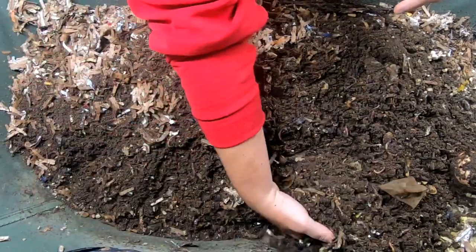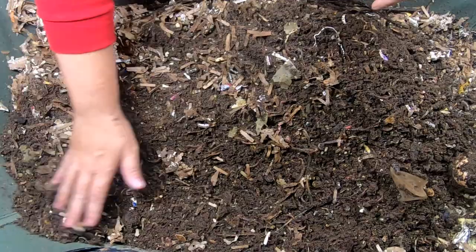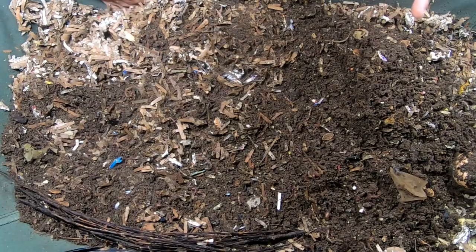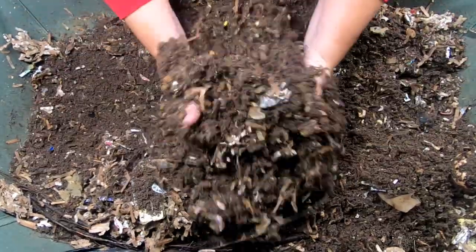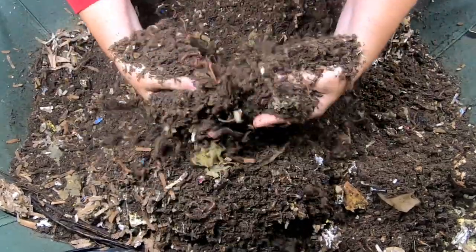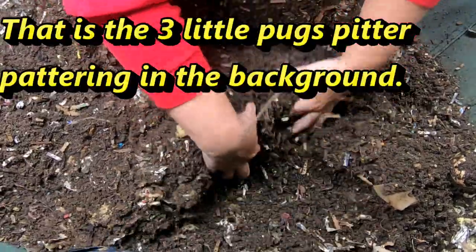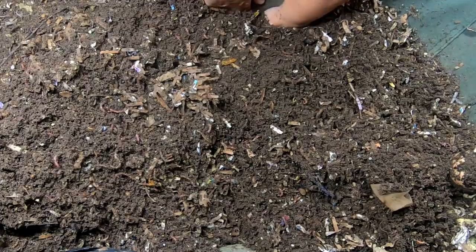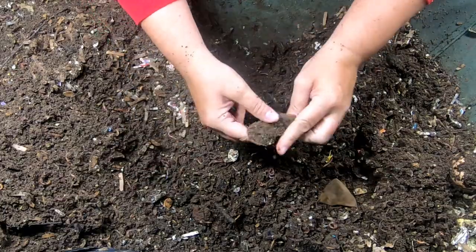Moisture looks pretty good. I was trying to give them a good long time before I harvested, which is what I'm going to do later. You can tell the African nightcrawlers love their carbon because they have just annihilated all of those Amazon boxes. I don't expect to find any food whatsoever, but we are still going to look.